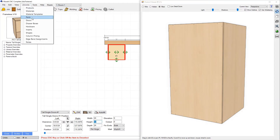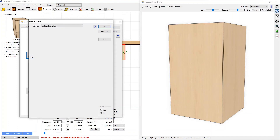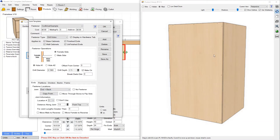Let's go into Libraries > Hardware > Fasteners tab > Joint Fastener Templates and go to the fastener selected in this construction method called 'Confirmat Example.' We'll focus on which joints our pilot holes get applied to. Going to End Into Back — the joint we're looking at — we can see joint information with four locations, meaning four different screw hole locations can be stored for this one joint.